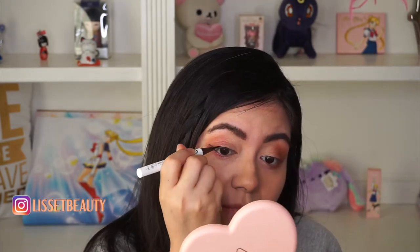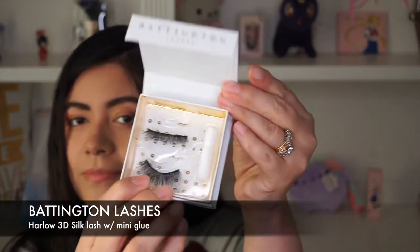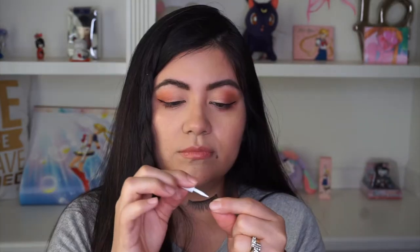Then I'm just applying some eyeliner. I'm using the Hank and Henry liquid eyeliner. For my third item, I'm using the Pattington Lashes Harlow 3D silk lashes, and this one comes with a glue which I'm using here.